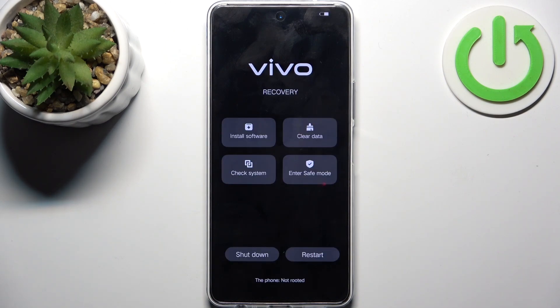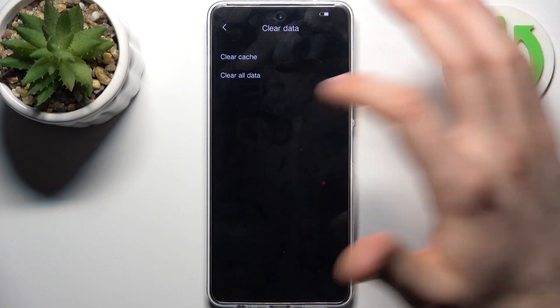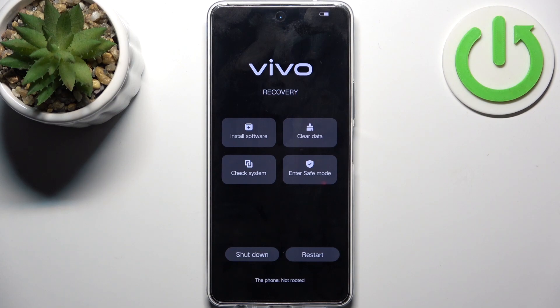Here in recovery mode you have options such as install software, clear data — where you have clear cache or clear all data — check system, and enter safe mode. If you want to quit this mode, select shutdown or restart.